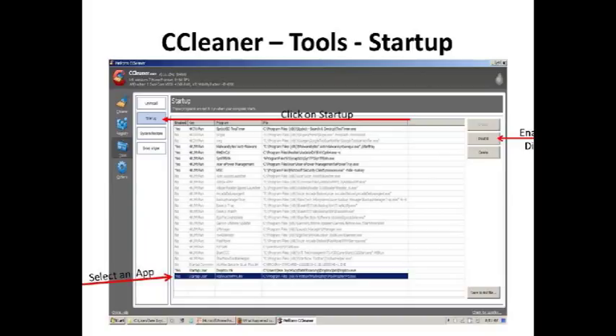When I'm making changes to my startup folder, the first thing I do is set a restore point.